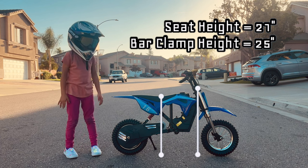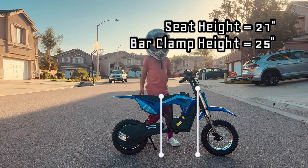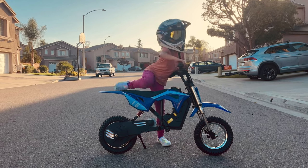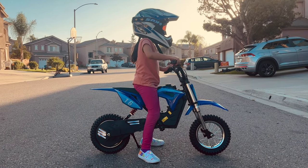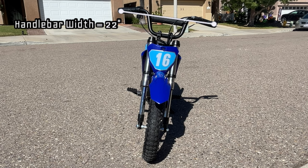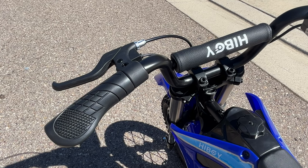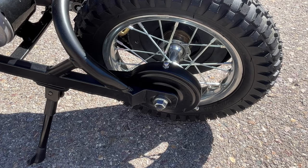The total length of the DK1 is about 46 inches, the seat height is about 21 inches, and the height of the bar clamp is about 25 inches. To give some perspective on sizing, my daughter is about 44 inches tall. The handlebars are about 22 inches wide, have a 5-inch rise, and measure approximately 30 inches from the ground.